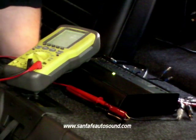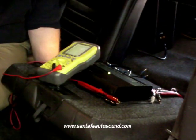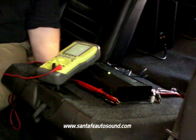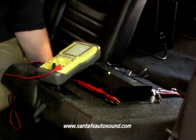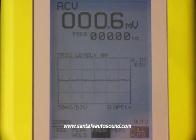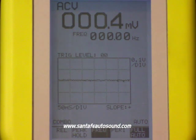In this video, we're going to show you how we set the amplifier gains to maximize performance and reliability of a system. In this particular vehicle, we've replaced all four speakers and are running everything off of a new multi-channel amplifier. We're going to use our oscilloscope to connect to the outputs of the head unit first to measure the maximum unclipped output so we have a good reference point.